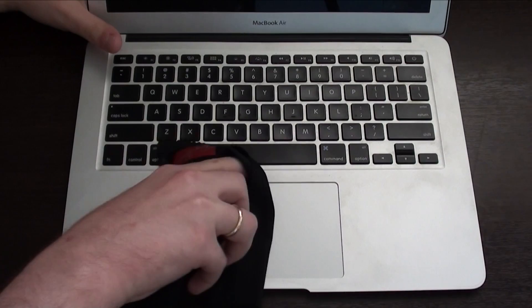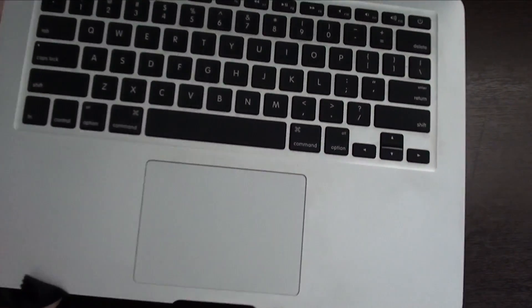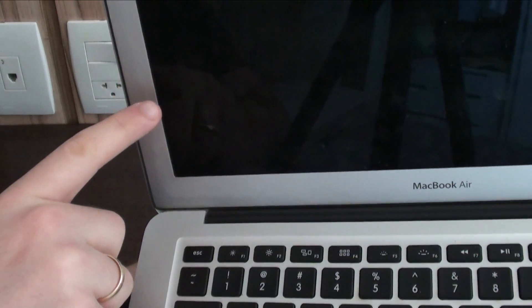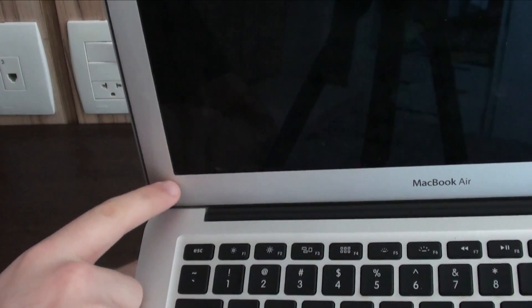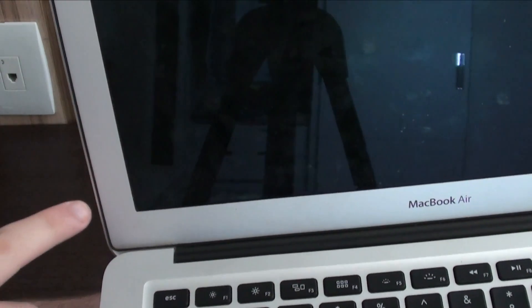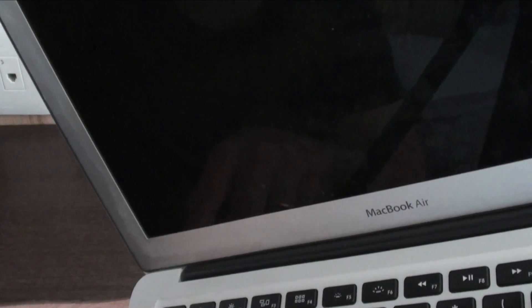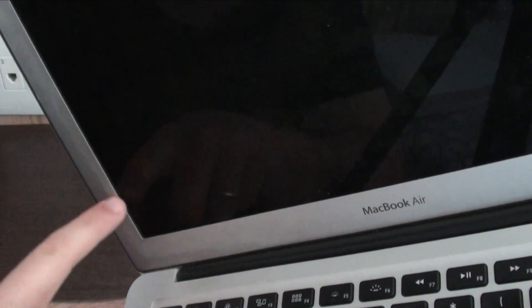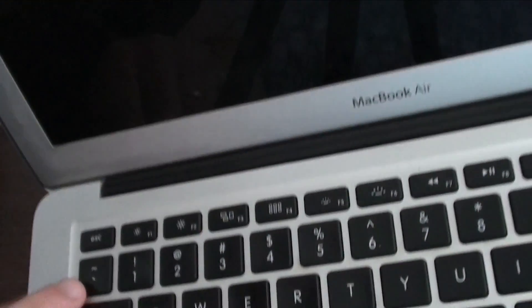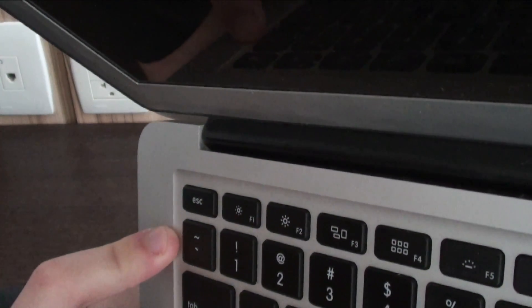Now, cleaning this bottom part is very easy. Let me show you a before and after. As you guys can see here, it is all stained — this L-shape right there is very, very dirty. Depending on the angle you can see it very clearly. It's all stained here and here. Same thing with this keyboard area right there — it's a little bit harder to see but it's all stained up there as well.